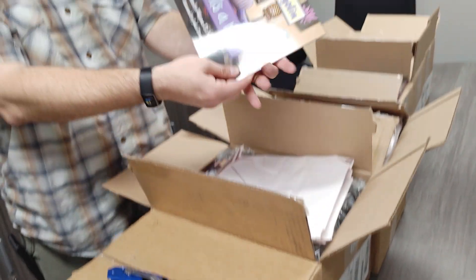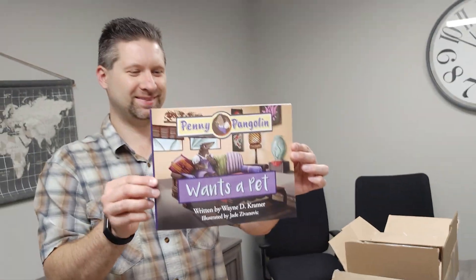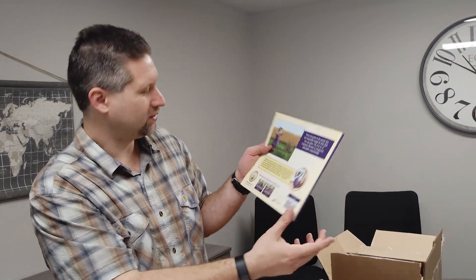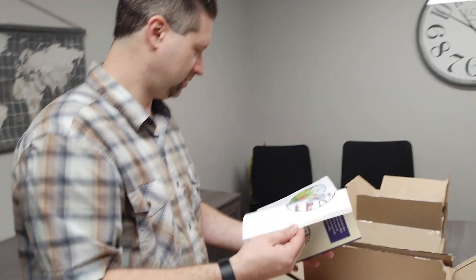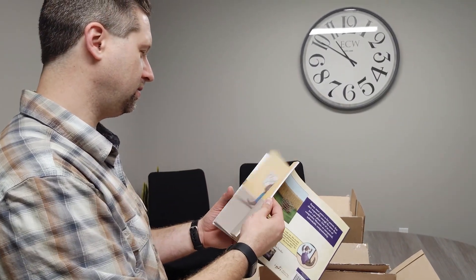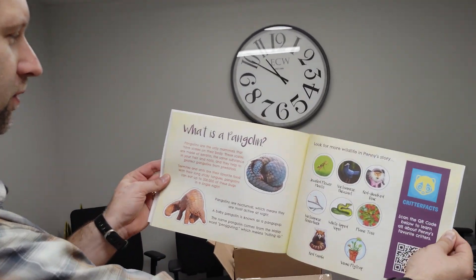Penny Wants a Pet paperback — woo-hoo! The back of each book shows the other two books that are available. Very nice. And there's something about critter facts in it as well — the back has educational info.